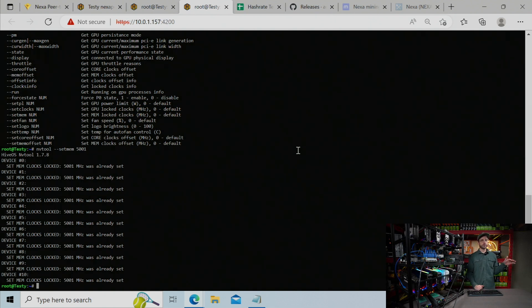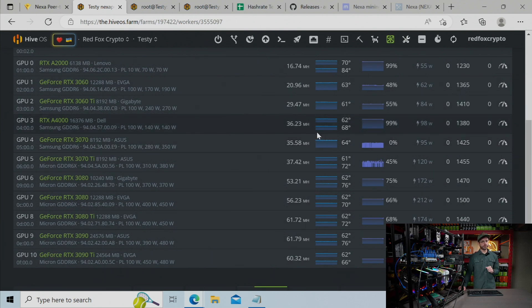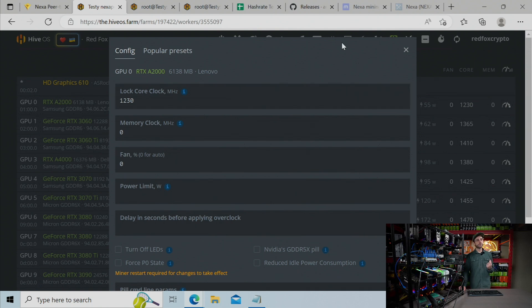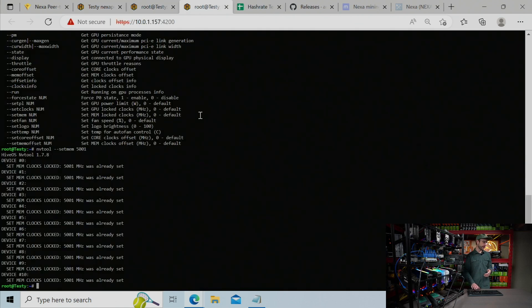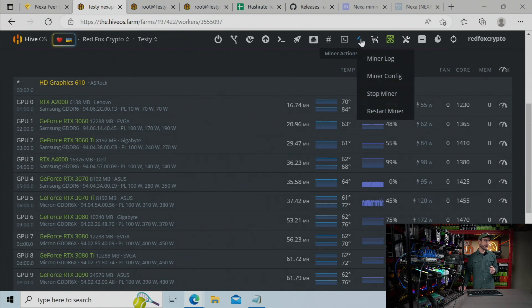Here's what gets tricky. You just set your memory lock on all your cards to 5001, and you're going to go into HiveOS to start finding your core locks for every GPU. But once you change a core lock — say for the A2000 — it has now reset the memory lock that NVTool set for you. That memory is now running free, which is going to up the power and make the cards really, really inefficient. You could change your core lock, come back in HiveOS, hit the up arrow to call up the last command, lock the memory again, and then restart the miner — doing that every single time as you're testing.